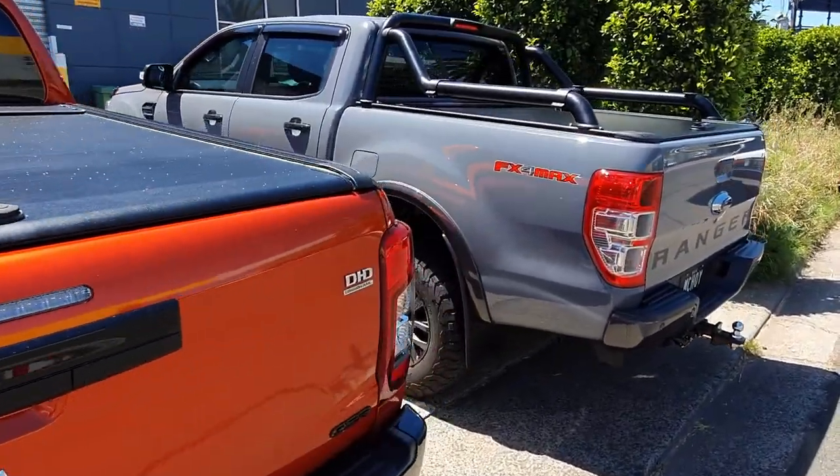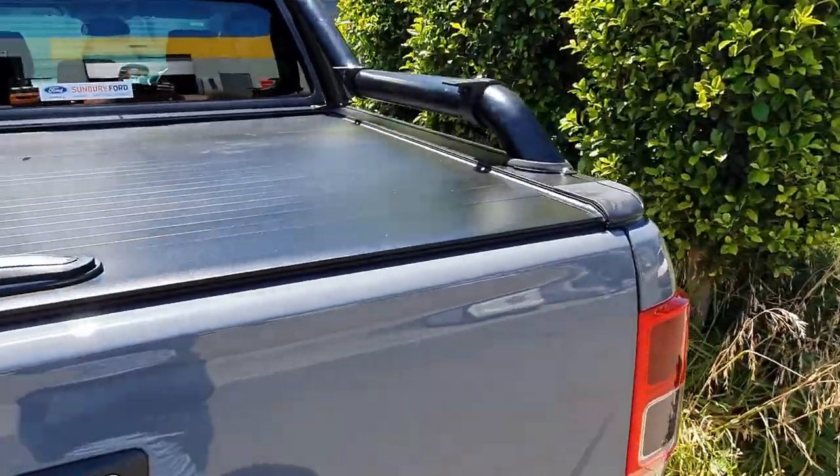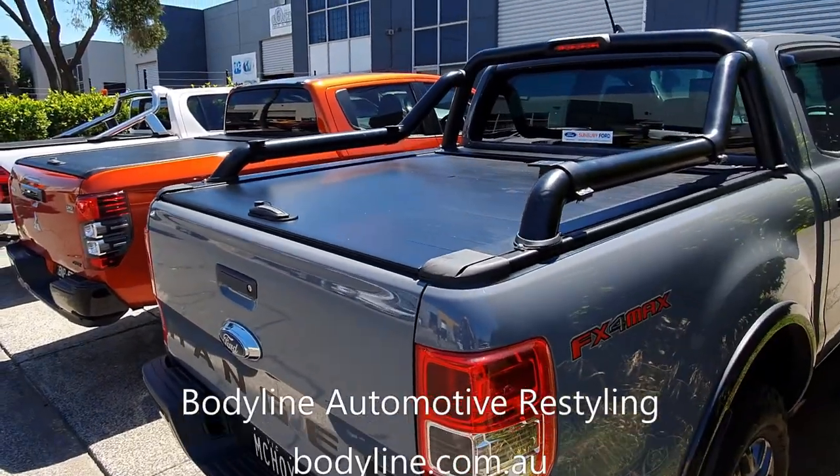They're available for every pickup truck under the sun, including USA pickup trucks — F-150s, Rams and Silverados. We're here in Melbourne, Tullamarine, and we can ship and install Australia wide.